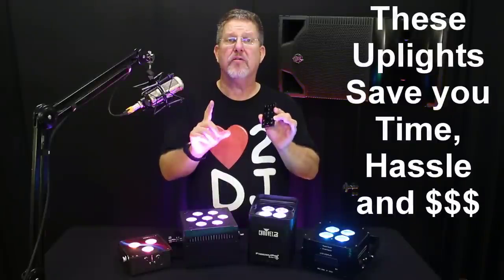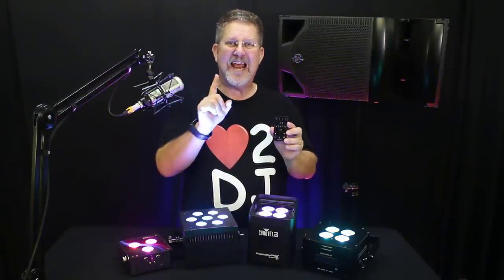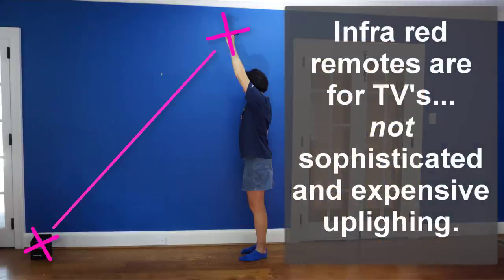Ape Labs specifically wanted to create a remote for their uplights usable in 90% of all uplighting scenarios without the need for DMX programming — and this is a real game-changer. If you're running these lights with DMX one week but just want to use the remote for a gig the next, you don't need to change any settings. All Ape Lab uplights automatically look for a DMX transmitter when you turn them on; if there's no signal, they go into RF remote control mode automatically. The Ape Labs remote is the only one that can control any number of uplights without hovering over an IR receiver, because it uses 2.4 GHz RF technology — meaning you can control an entire room of uplights from anywhere in that room without pointing the remote in any particular direction.